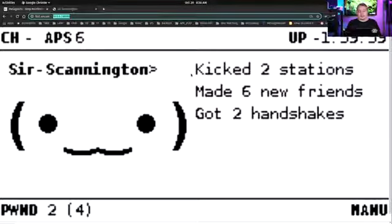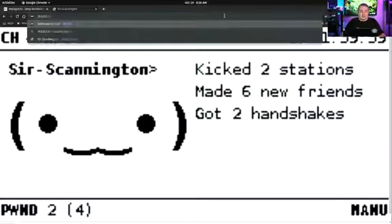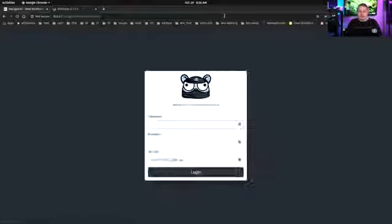You can see what's actually on the screen: it shows the channel, AP, uptime, its name — Sir Scannington — kicked two stations, made six new friends, got two new handshakes. There are only a couple of networks here and it was running for a while, so it's only two new handshakes. If you go to the root of the web interface, there is actually the BetterCap interface itself, so you can do your own tuning and dive deeper into it.